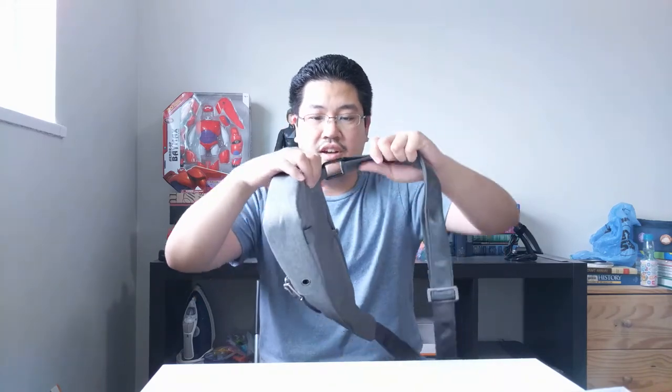Looking at the strap, there are two metal loops and a hook. You can loosen the strap, unhook it, switch sides, and rehook it depending on whether you're left-handed or right-handed. I'll put that back and tighten it up.